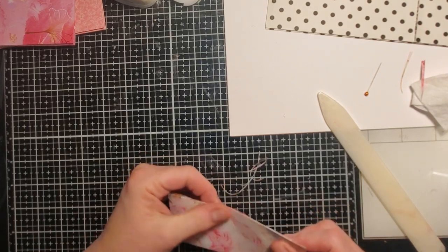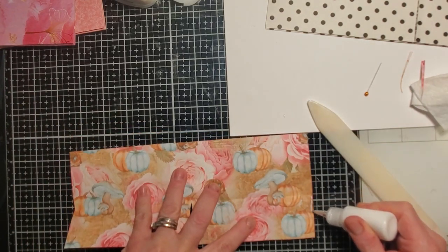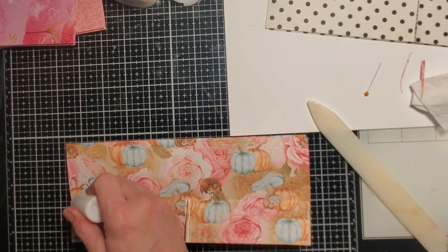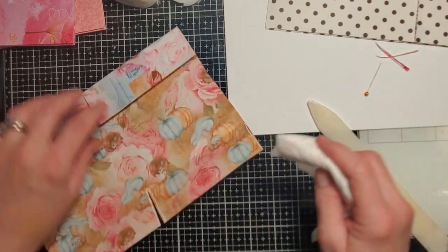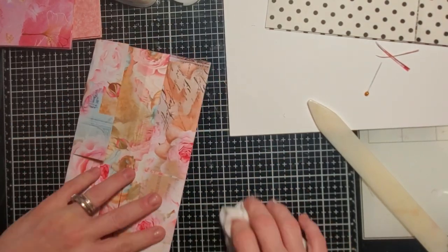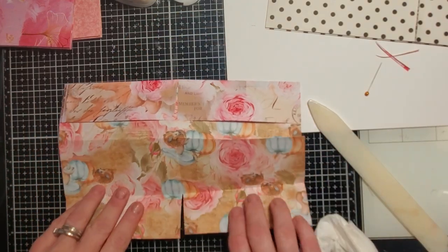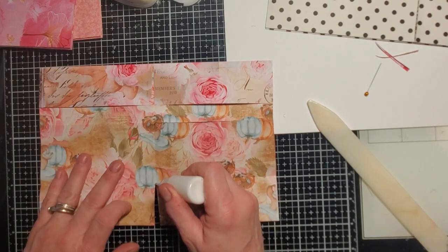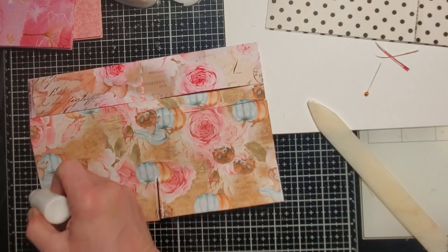Now we're going to glue, glue, glue. That neighbor puppy is barking! She's been barking a lot this morning. I went out to take Tippy outside and I saw that my neighbor had left in their second vehicle — maybe Nova's barking because her mom is gone again.